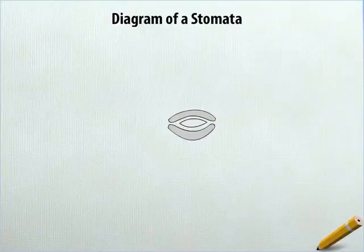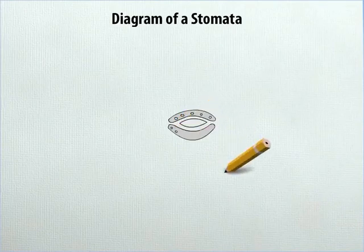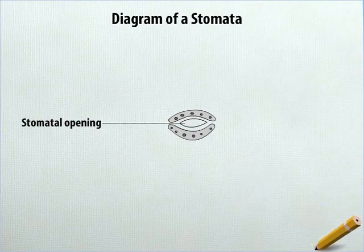In each bean-shaped structure, draw thick oval dots like this and shade them. Label the leaf-like structure as Stomata opening and one of the bean-shaped structures as Guard cell.